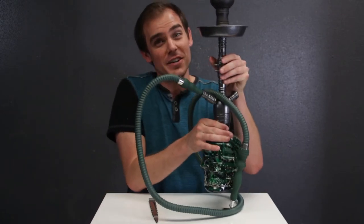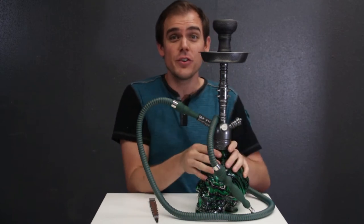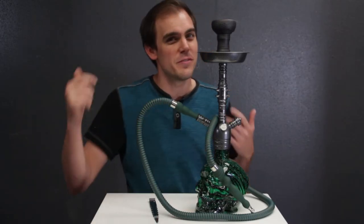This hookah is 20 and a half inches tall, so it's good for a desktop, tabletop, coffee table — really versatile. But it's still kind of large enough to give you that full pull sensation that you want from any full size hookah.